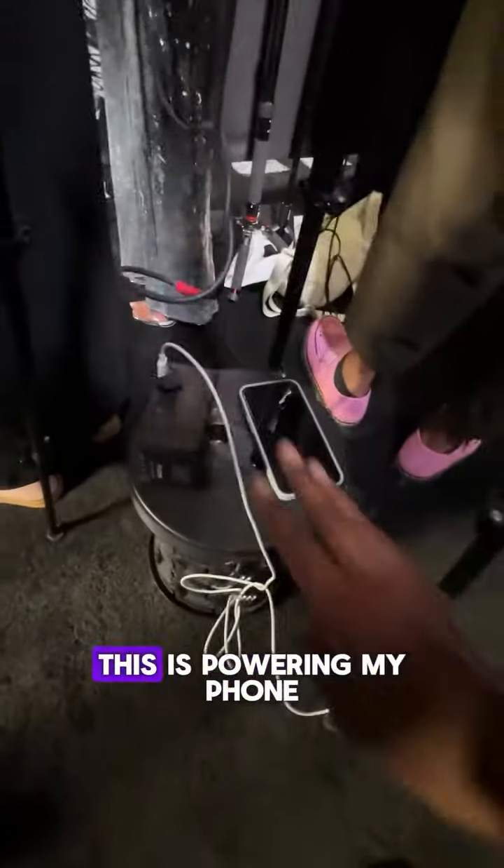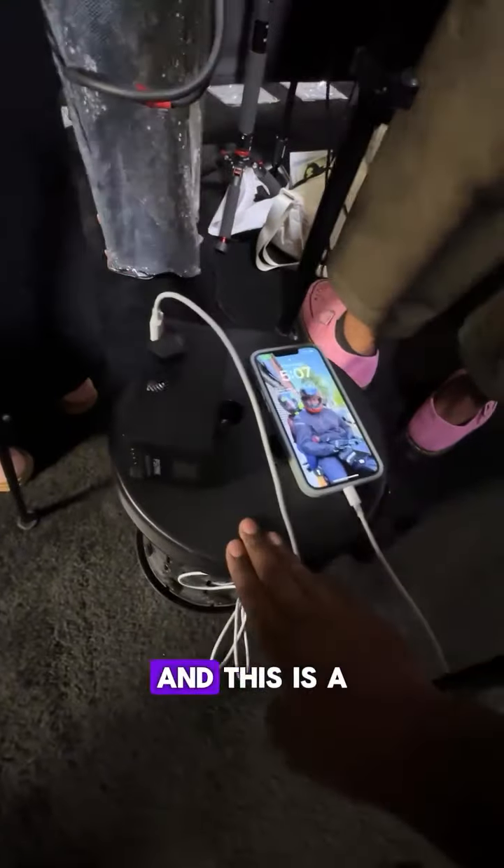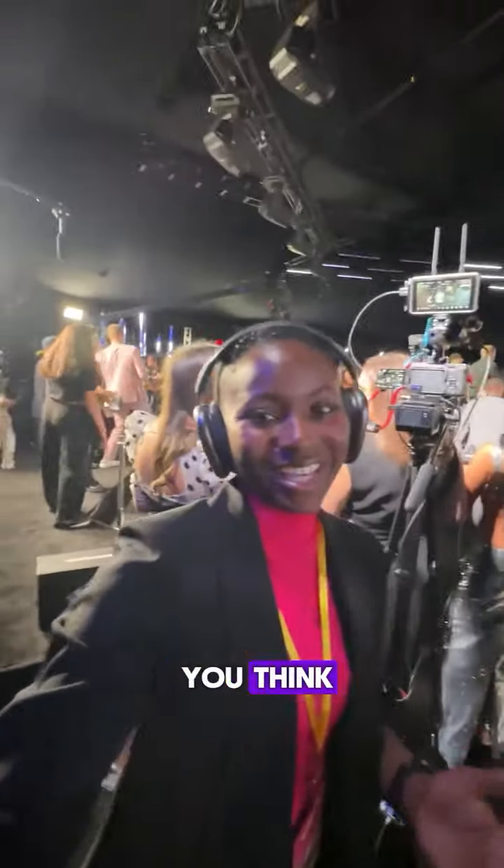Down here, this is powering my phone, and this is a stool for me to stand on or sit on. And yeah, this is my VMA's red carpet setup. Let me know what you think.